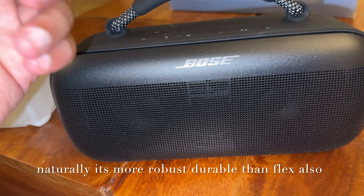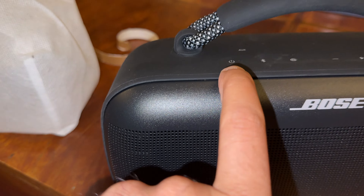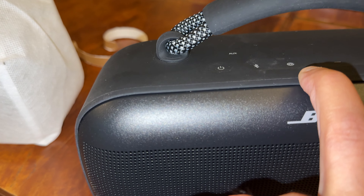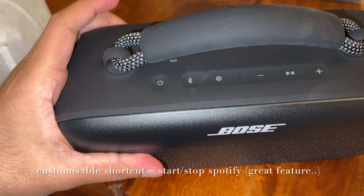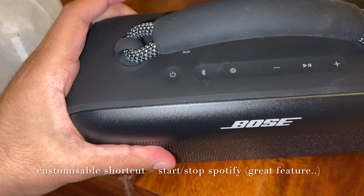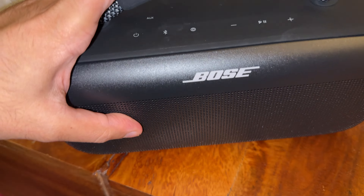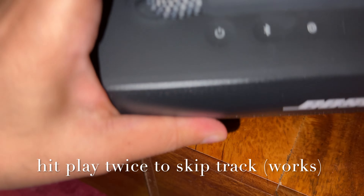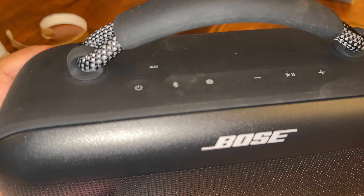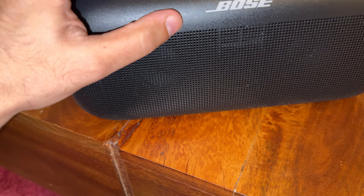You can clean it with a slightly damp microfiber cloth. You can switch it on from this button right here, and there's the Bluetooth pairing button. On the right-hand side I think there's a customizable multi-function button, which I haven't seen before. Then you have volume down, play/pause, and volume up. There also appears to be an aux indicator light.